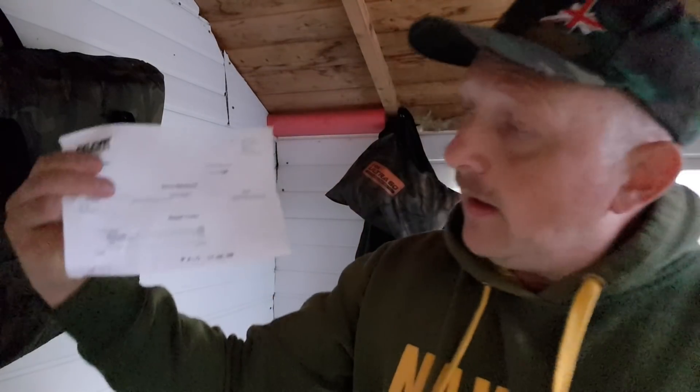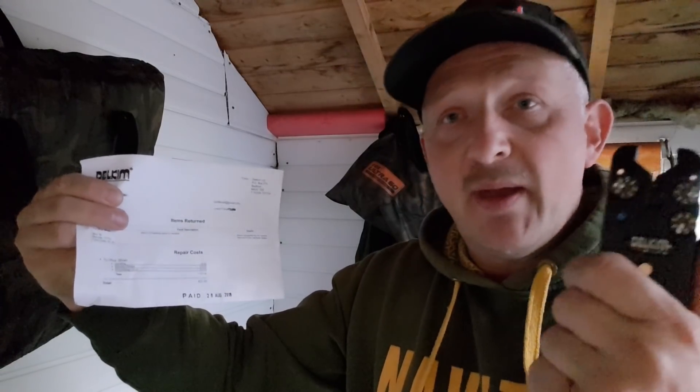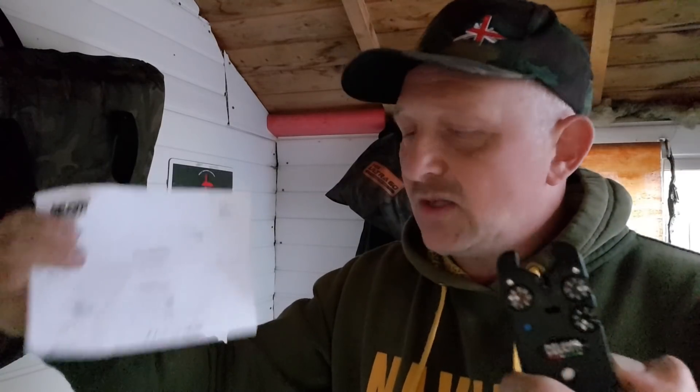I went on to the link and paid through PayPal at the cost of £27.50. Five pounds of that was shipping and handling — the cost for the alarm to come back to me. There was also a standard reseal cost of £10 to open and reseal the unit, and £12.50 to fit an exchange circuit to get it fixed. So £27.50 all in, back to the door — not a bad price at all.